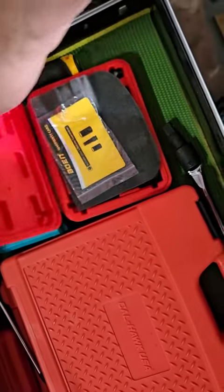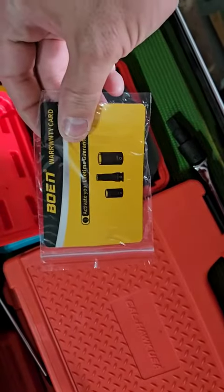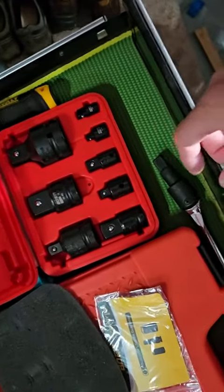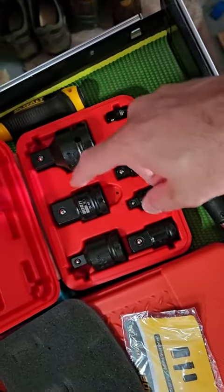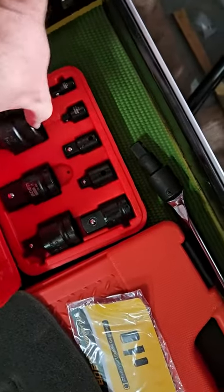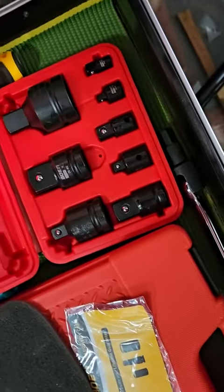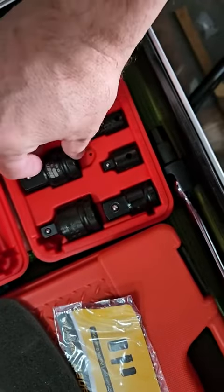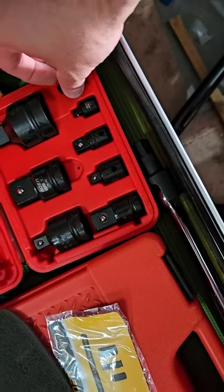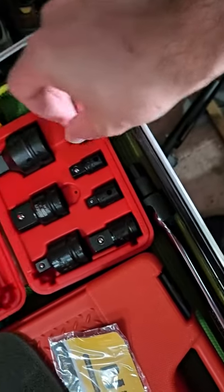These are the Bowen — I guess you pronounce that — adapters. Personally, I won't be using these very large ones; this has got to be for like a diesel truck mechanic or something. I mean, those things are humongous. I don't have anything that large, but I will be using the small adapters.